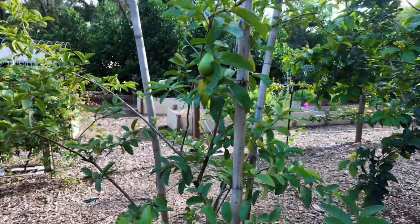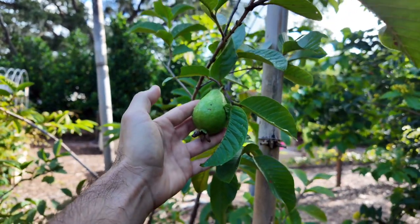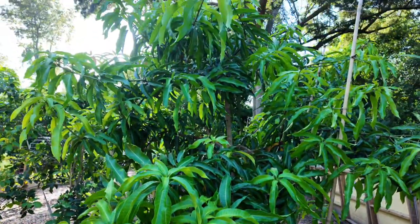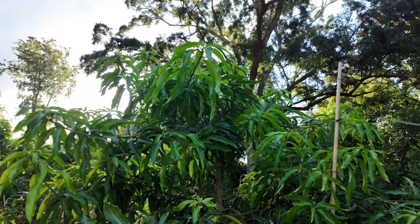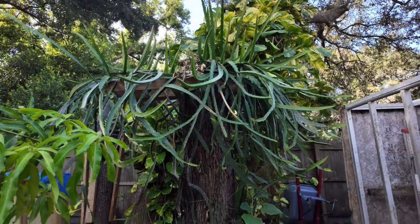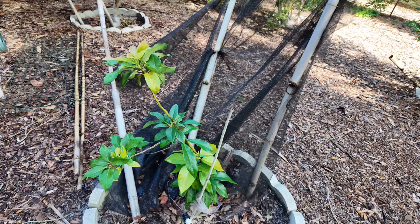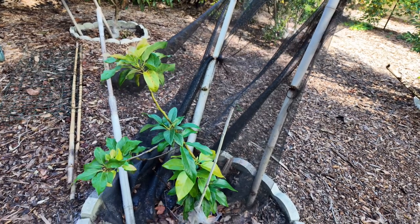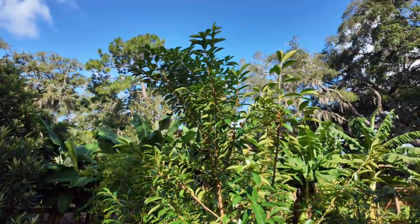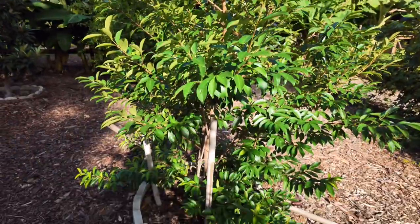Pink guava — I think this one is a Ruby Supreme. Nice size fruit developing, looking good. Glen mango — unfortunately the mango season is over this year. And this is our dragon fruit. Wurtz avocado is a dwarf variety doing good. Cherry of the Rio Grande — this tree tripled in size in one year, very fast grower with great fruit.